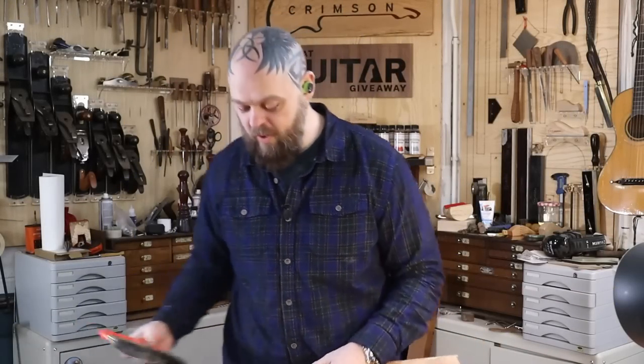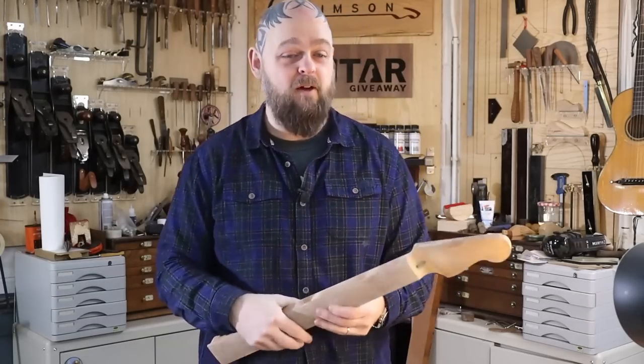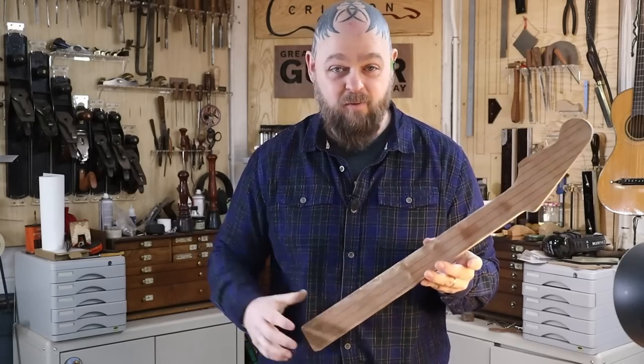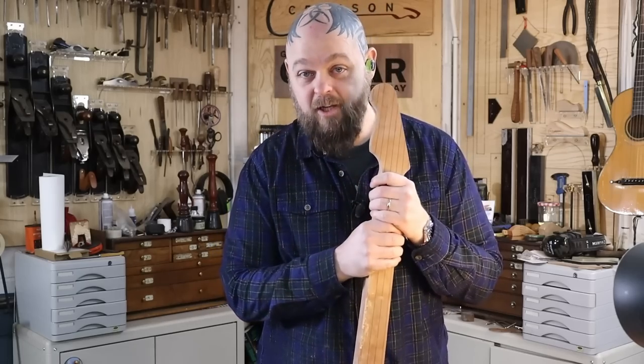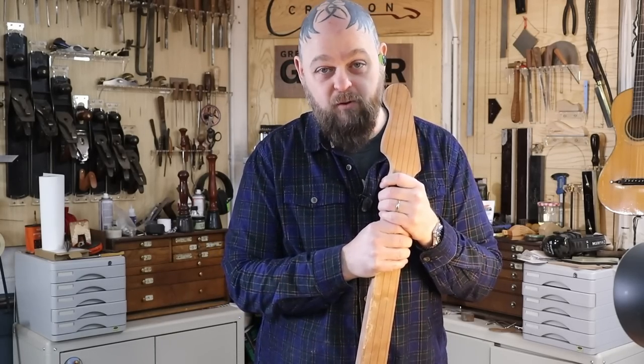Welcome to Crimson Guitars, welcome to another episode of this cowrie rebuild. This guitar - the wood at least - is 42,000 years old, carbon dated to within plus or minus 800 years. And of course I'm building a guitar out of it because, well, that's what the wood wanted.